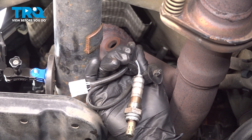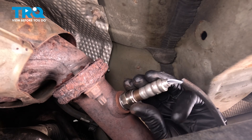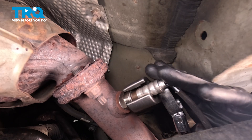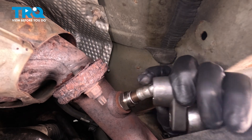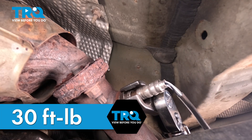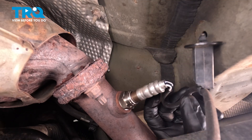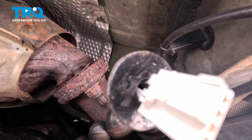Now we can install our brand new Bank 1 Sensor 2 O2 sensor. Get that right in the hole and make sure you start it in by hand. Once you have it started, go ahead and snug it up — I'm going to torque this to 30 foot-pounds. Let's get our wiring over there and make sure we secure the wiring harness with the mounting point. Line it up and press it in. Now it's time for the rest of the cable — slide that up and through the body of the vehicle.